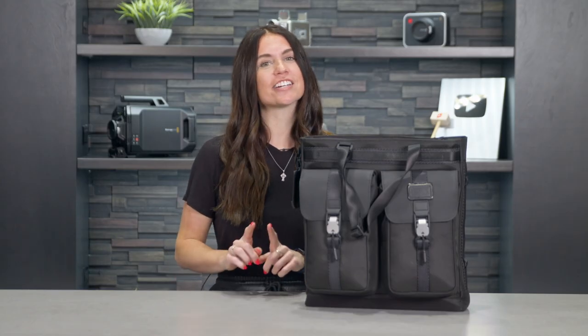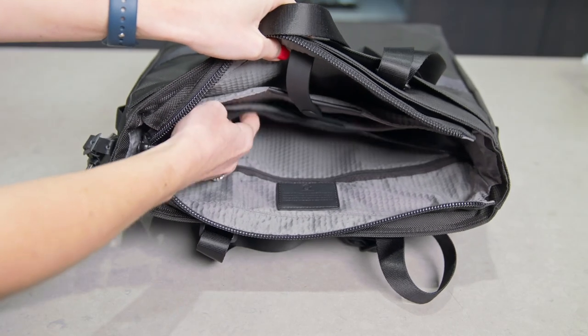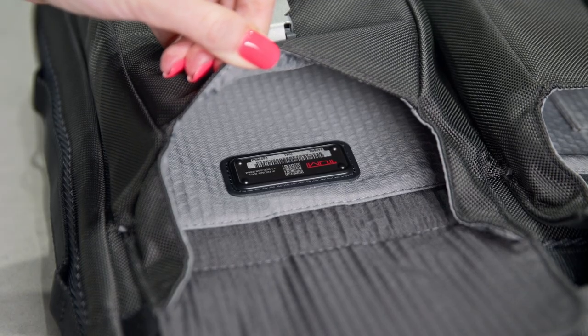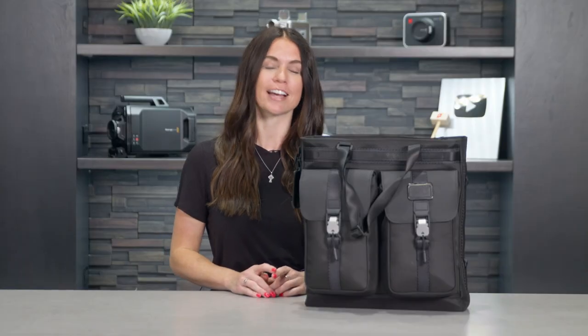As a nice segue to the interior, there's a zip entry to the main compartment right here. Inside we've got a zip pocket, some pen holders, a key leash to keep your keys handy, and a Tumi tracer, which is associated with a specific number on a metal plate that's also tied to your contact information in case your Tumi products ever go missing.